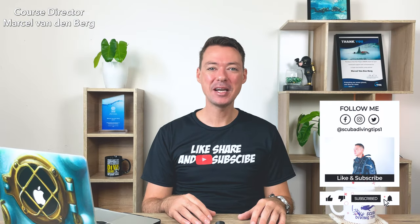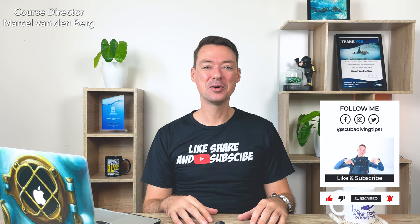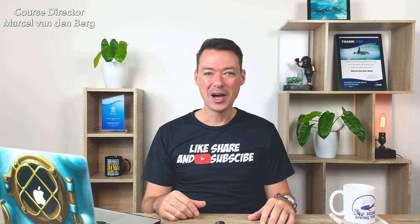Hi everyone and welcome back to the Scuba Diving Tips YouTube channel. In this video today we're going to focus on the PADI Open Water Diver manual answers of chapter number four. So let's dive right into it.